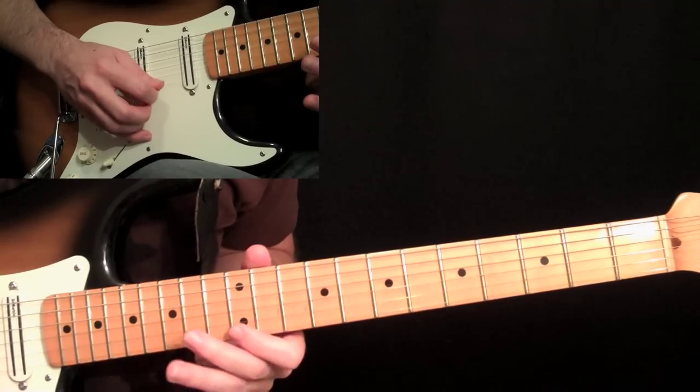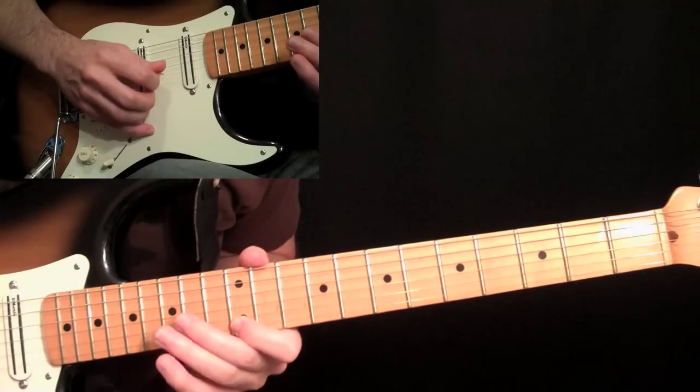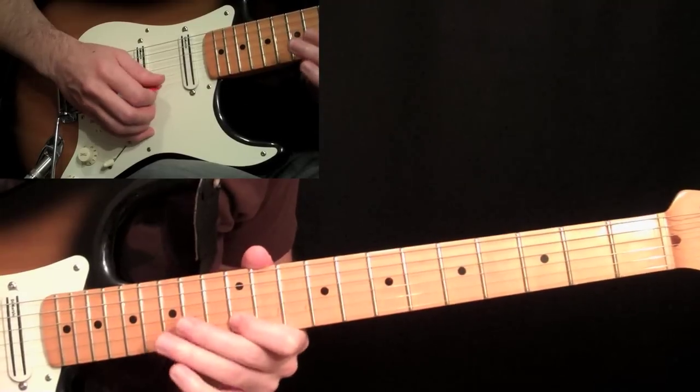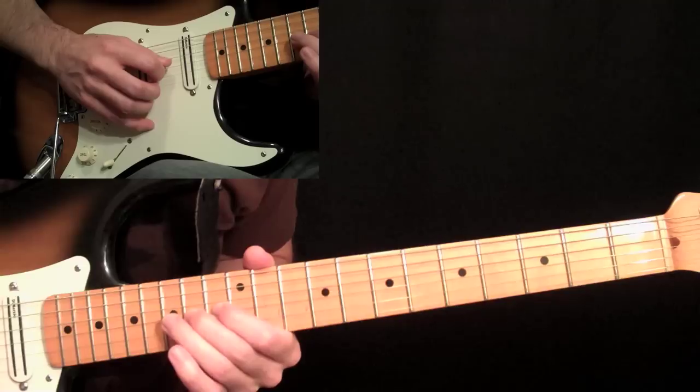From there, we do that little classic blues lick: up stroke on the twelve, down stroke on the fifteen on the second string, pull off the twelve, and then down stroke on the fourteen, whole step bend.